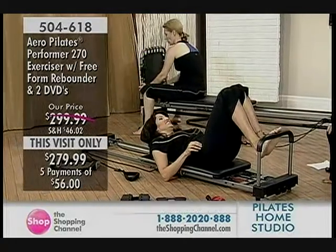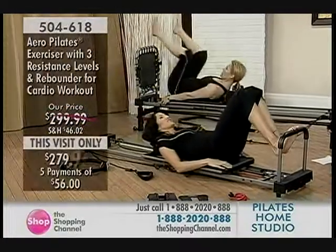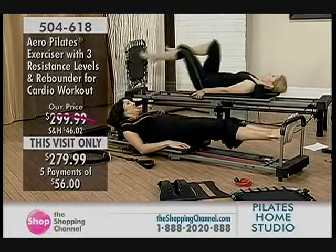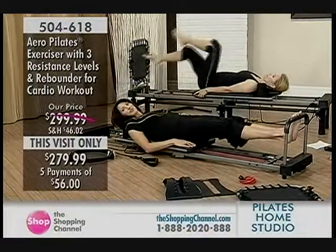Heels are together, knees are together. Now just straighten your legs, go all the way out, and then come in. This looks really simple — basically you're doing a squat, but you're learning how to engage your abdominal muscles and you're strengthening your knees.